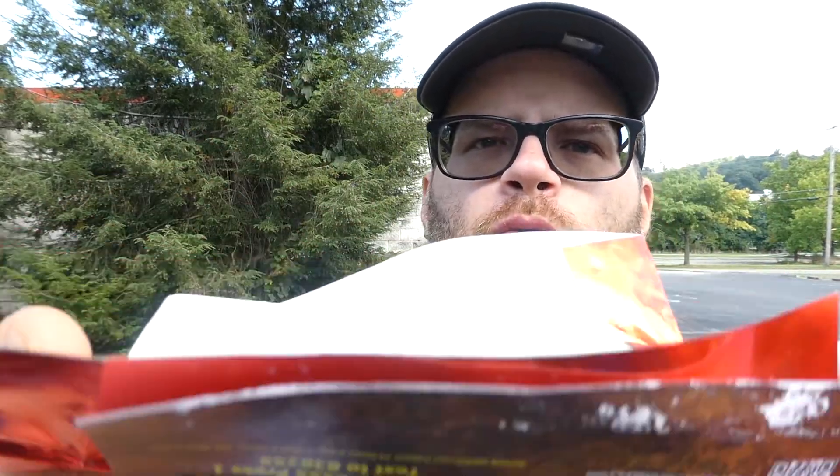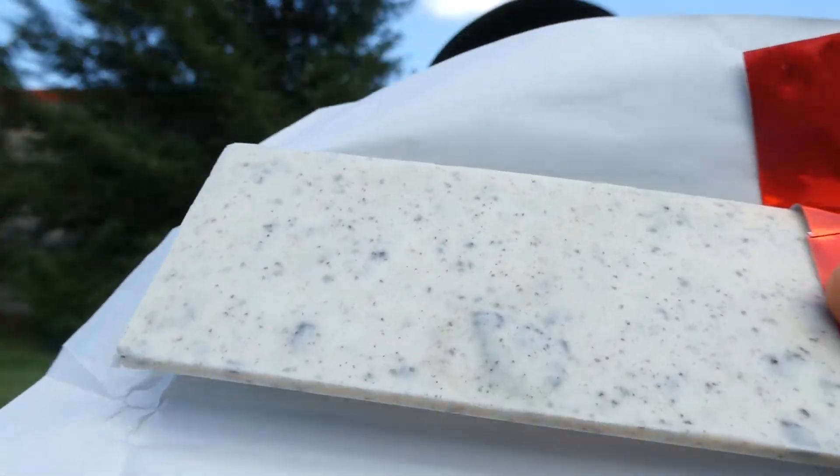Look at that — look at that piece of Oreo there! Oh Lord, look at that piece of Oreo. This is going to be a good bar. And I don't like Oreos, but I take it back — I did try their Java chip or whatever it is, that was a good Oreo. And I don't like Oreos, so you know it had to be good if I like it.